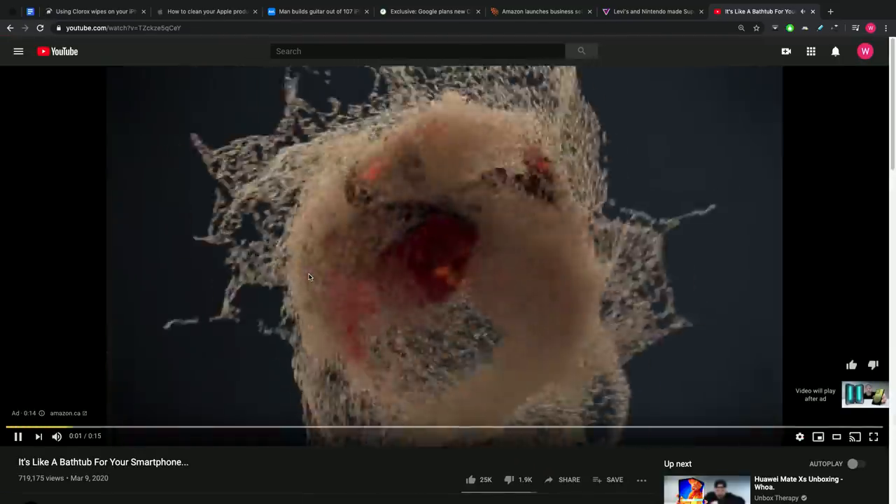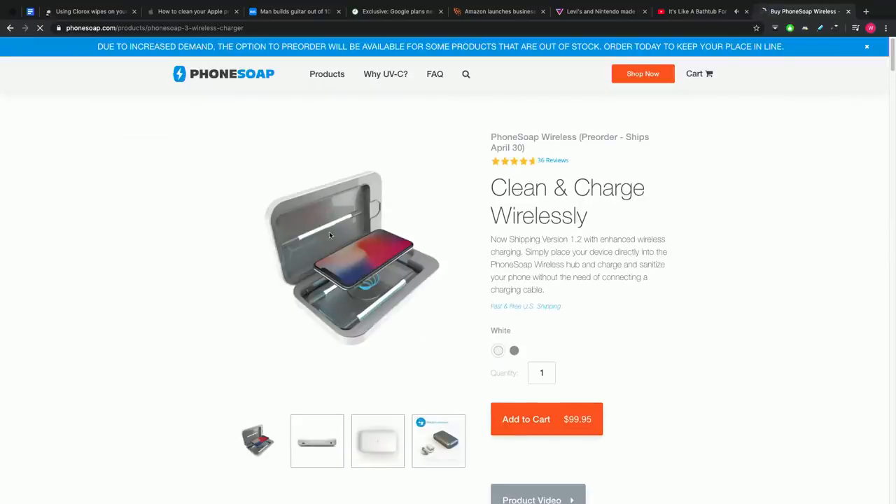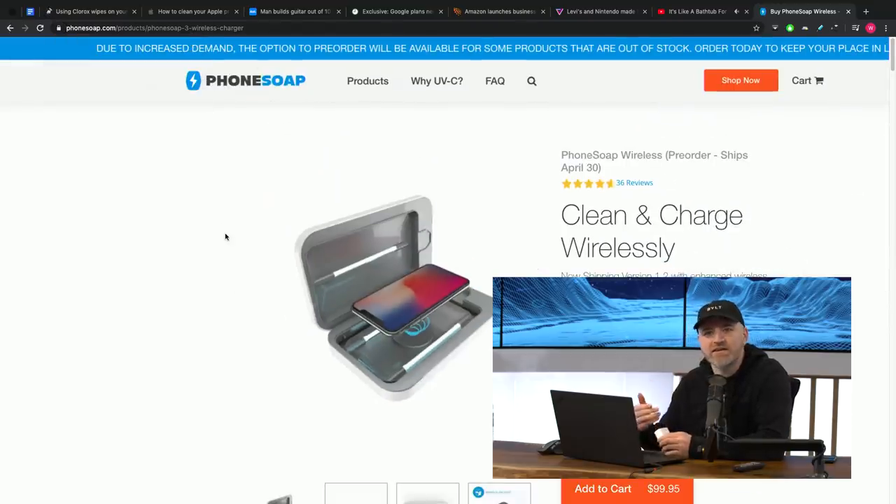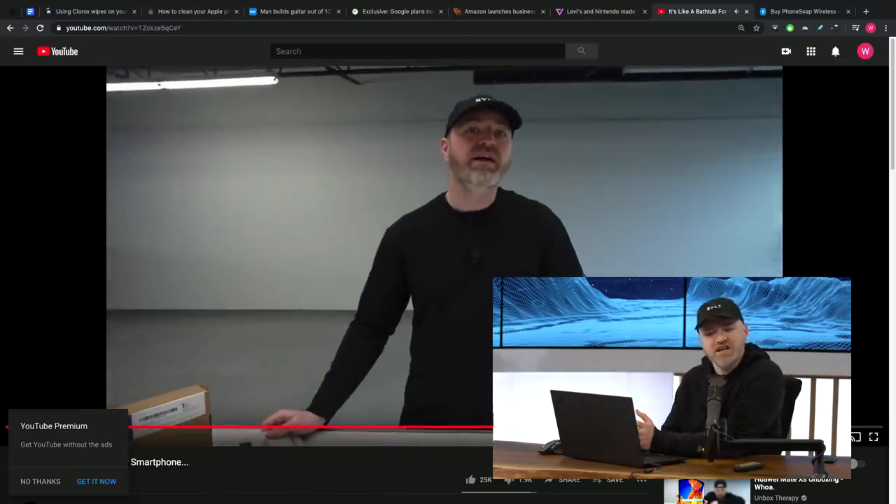We had that video recently on the PhoneSoap — 'Disinfect Your Smartphone' — which is a big deal, a hot topic in 2020 given various world events. The current title is 'It's Like a Bathtub for Your Smartphone.' That was a device utilizing UVC light to kill bacteria, germs, and viruses on the surface of your phone. Some people said they'd just wipe their phone down, but we hadn't really had a clear line on what you should wipe your phone with — whether that's going to be effective in killing the same type of bacteria or harmful stuff that a device like PhoneSoap could kill.